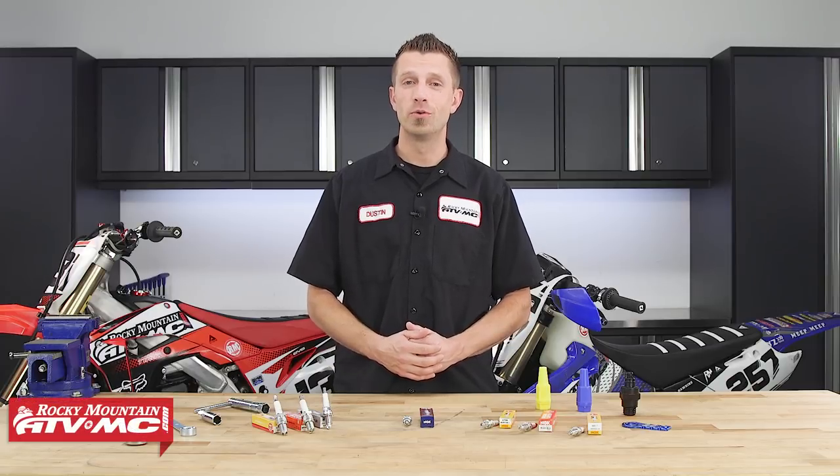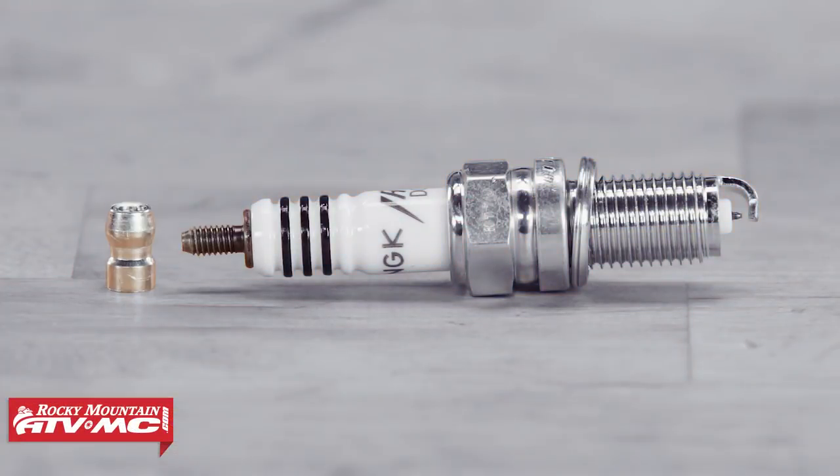There are eight main parts to a spark plug: the terminal, the insulator, the hex body or seal, the gasket, the threads, the insulator tip, the center electrode, and the ground electrode.